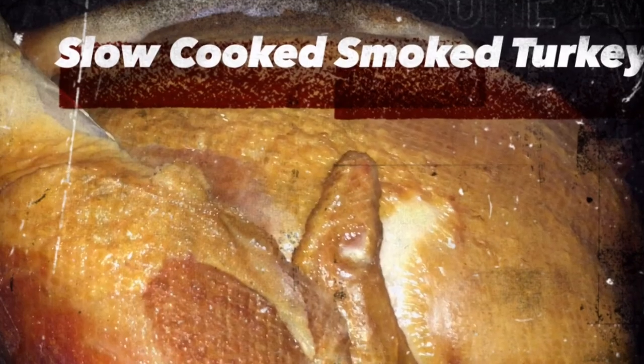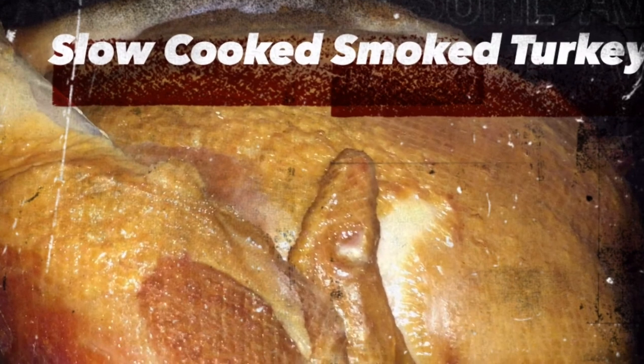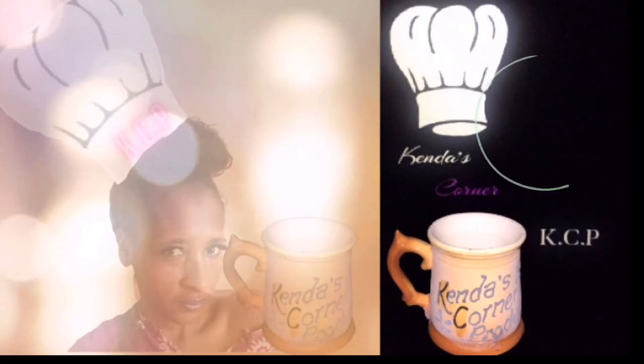Easy recipe — give it a try. You have a slow cooker, you have a turkey, give it a try. See how awesome this comes out. And don't forget to check out all of my other recipes that you're seeing on your screen. Thanks for watching. Have a good one. Bye.